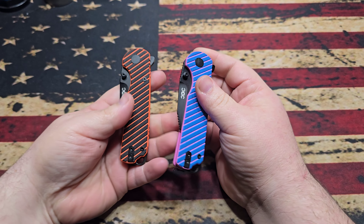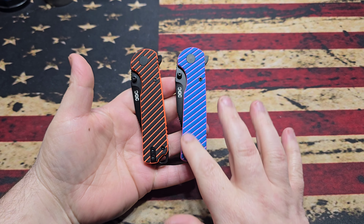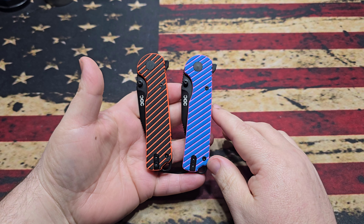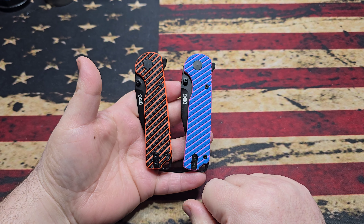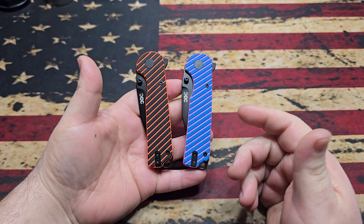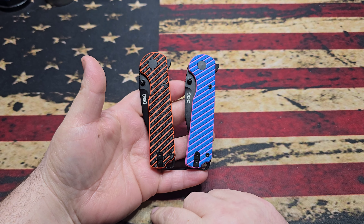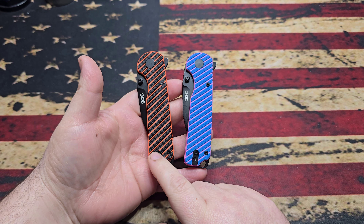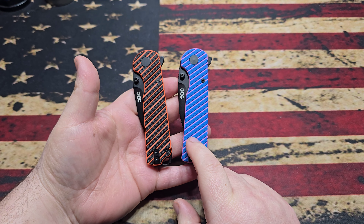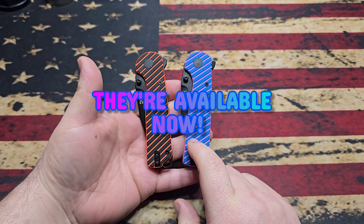This is the new pattern from the guys at CDC — they're calling it the Candy Stripe. You've got this kind of retro-looking candy stripe color pattern on the G10. It is dual-layered G10 with two different colors. The County Comm version is always going to be black and orange.